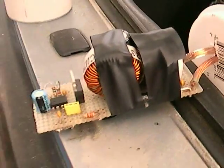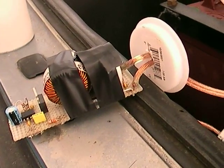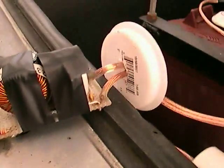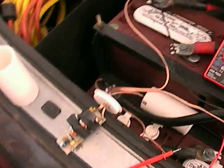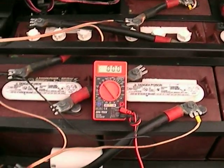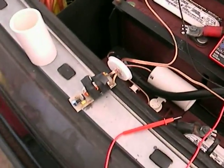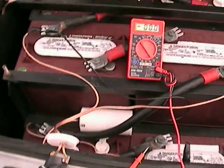Hopefully the microphone picked that up — you could sense it was actually changing the frequency of the pulse, but not the actual amount. It's a really simple design. You can pick these up online for $25 to $50 depending on how nice the build is, or you can do it yourself from schematics like I did for about $12 in parts.